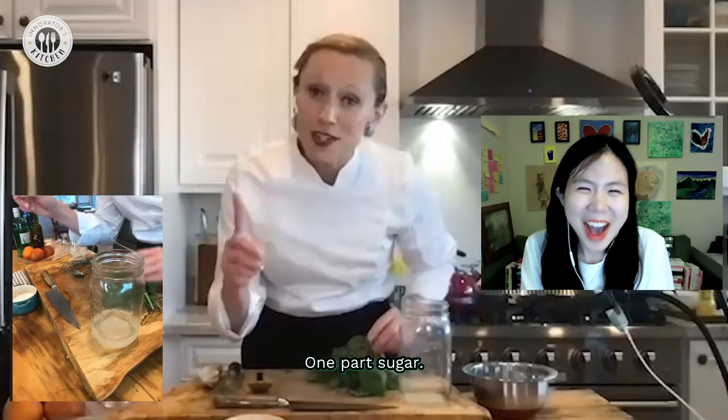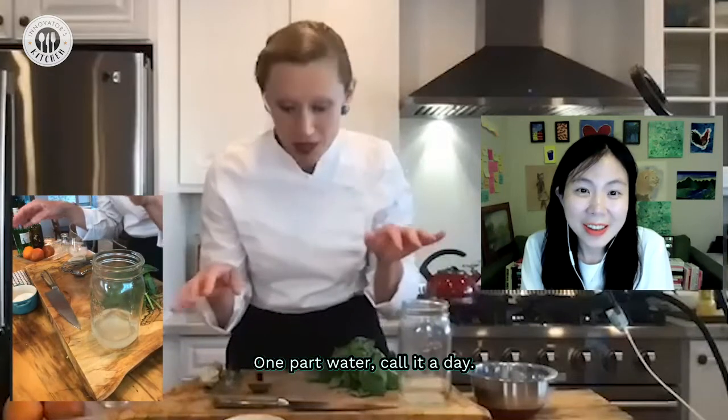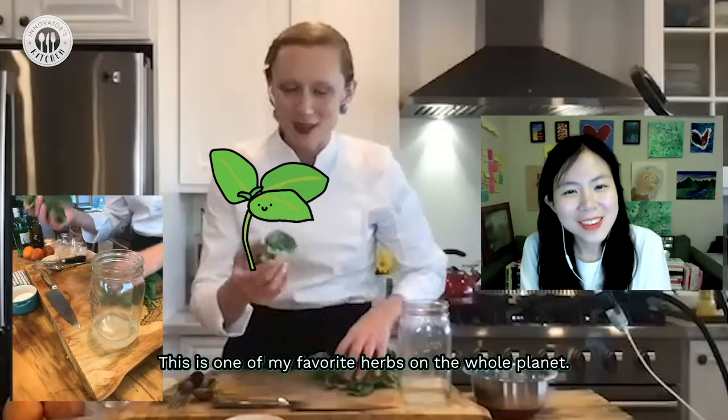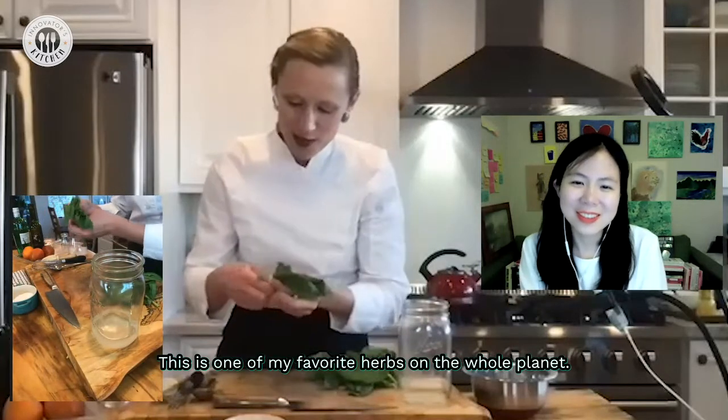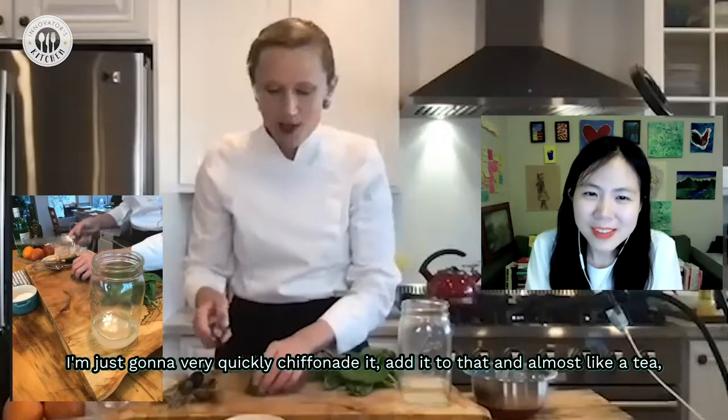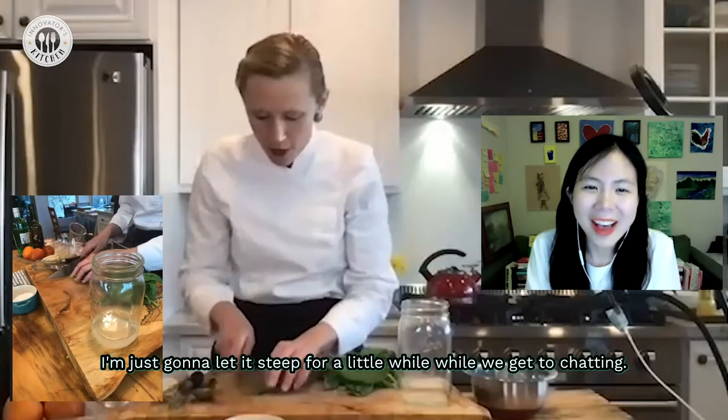Simple syrup is very simple — one part sugar, one part water, call it a day. I'm going to flavor our simple syrup with a little bit of fresh basil. This is one of my favorite herbs on the whole planet. I'm just going to very quickly chiffonade it, add it in, and almost like a tea, let it steep for a little while while we get to chatting.